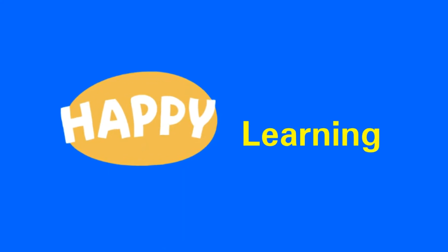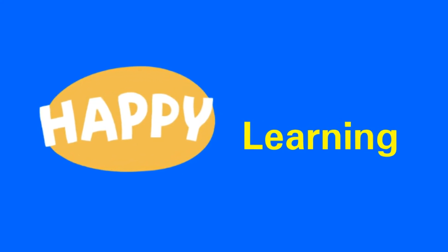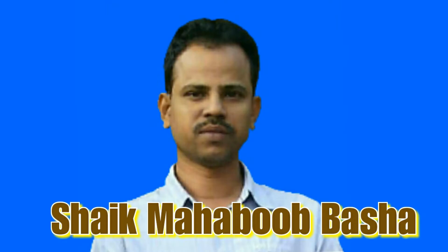Boys and girls and my dear teachers, welcome to my channel Happy Learning. I am Sheik Mahabub Basha and this video is about electroplating.